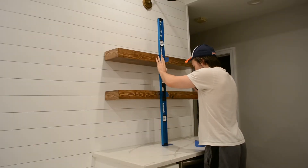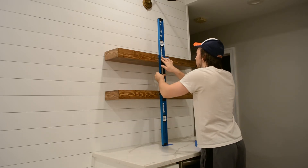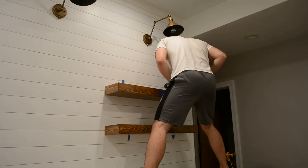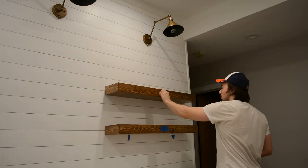I then checked one more time to make sure the shelves were perfectly centered. After I was happy with that, I added some screws to the top of the upper shelf and the underside of the lower shelf so that they wouldn't be seen by anyone walking by.